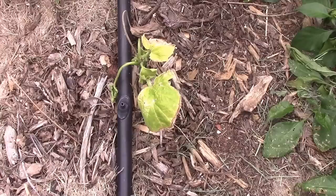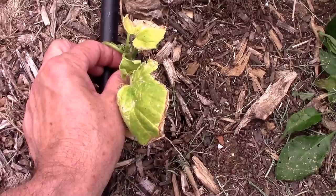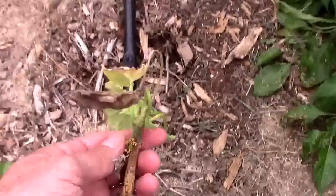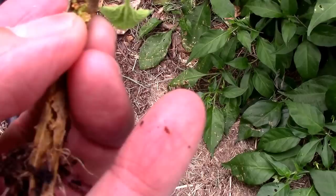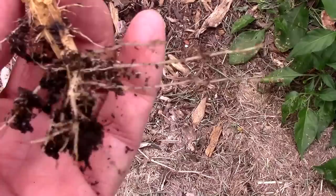It doesn't take very long to figure out this squash isn't doing very well — it's just a young one. I'm pretty sure it's probably the vine borer that's getting it, so I'm going to pull it out of the ground so we can look at it. This stuff right here where the end of my thumb is looks like sawdust, and that's where the borer is pooping. Right where it's coming out of the stem, my guess is there's a little tiny borer just inside. I'm going to try to cut this open and see if I can find it.